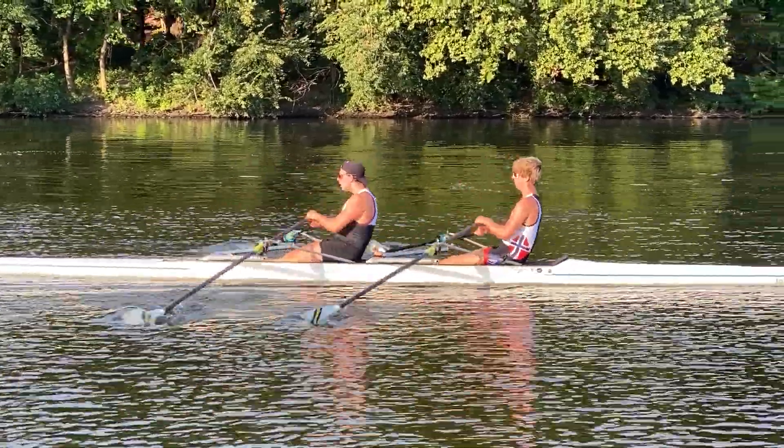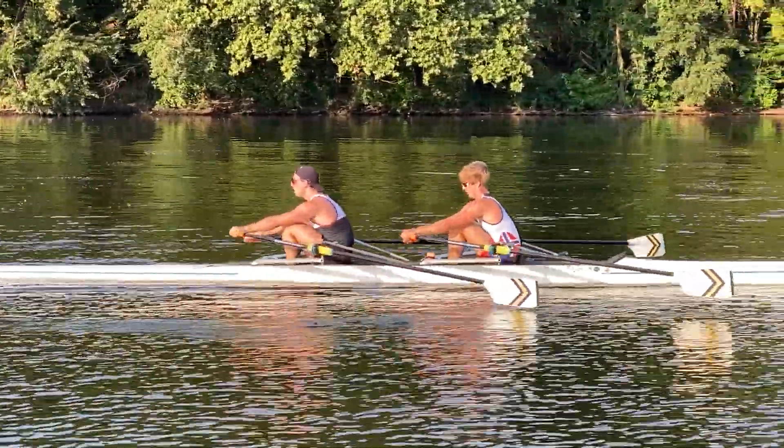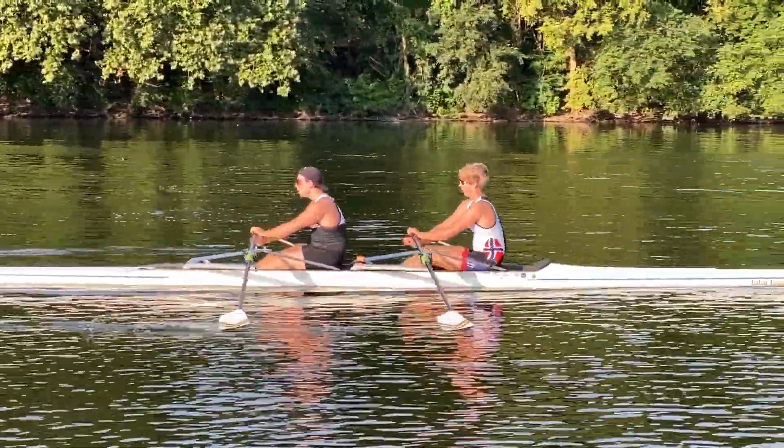All right, now with the hands away, let's go up another two beats on Ian's call — that's just going to be pushing the hands out a little quicker. That's it.